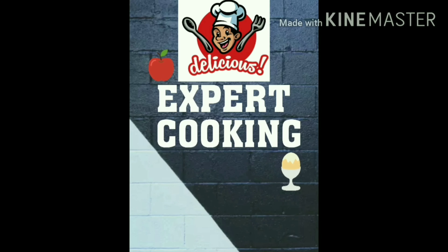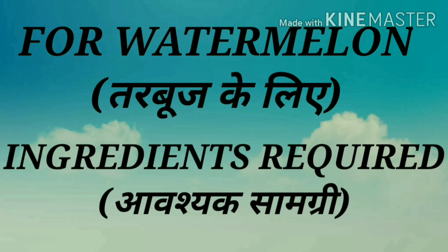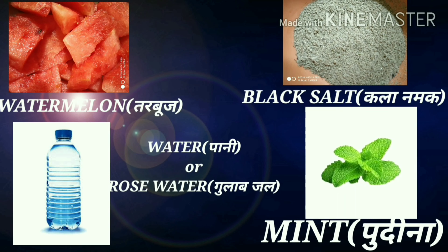Expert Cooking Man Chavika. Today we are making watermelon and apple juice, which is very healthy and delicious. Let's see first of all what ingredients we have to add.